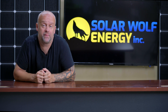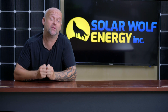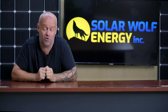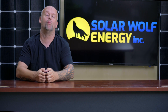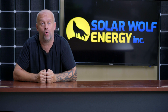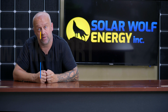Hey everyone out there, welcome back to the episode of Uncensored Solar TV, brought to you by my amazing team here at Solar Wolf Energy. As you can tell, we are in our new studio and this is going to be great. We're really excited to bring you better content, better graphics, more accurate information, more up-to-date information, and just an overall better experience for all of us here in the industry, enthusiasts and customers alike.